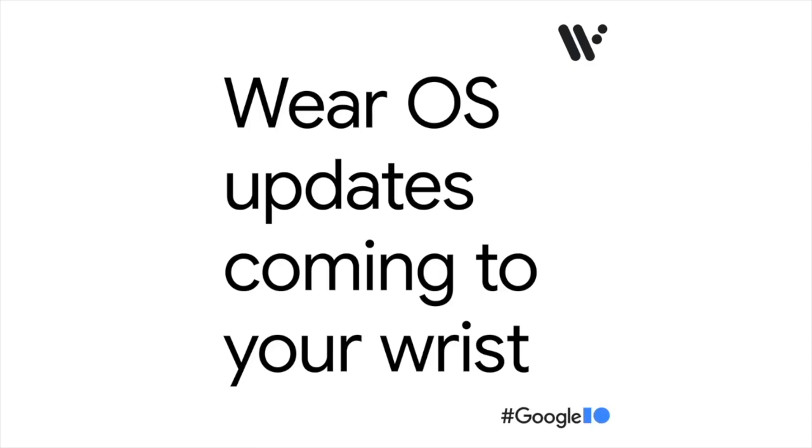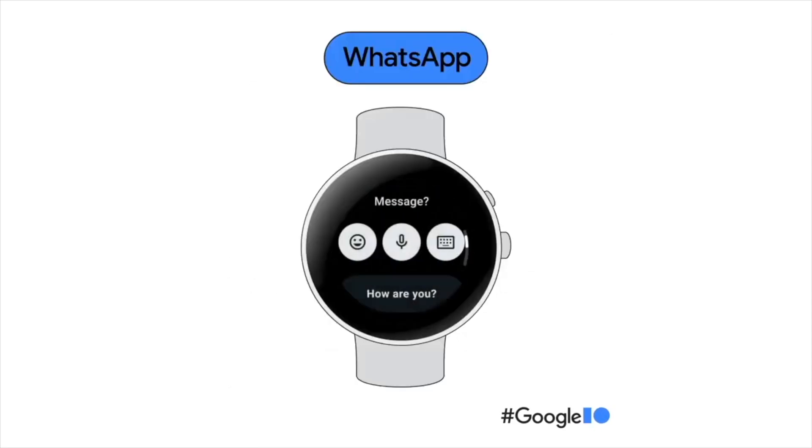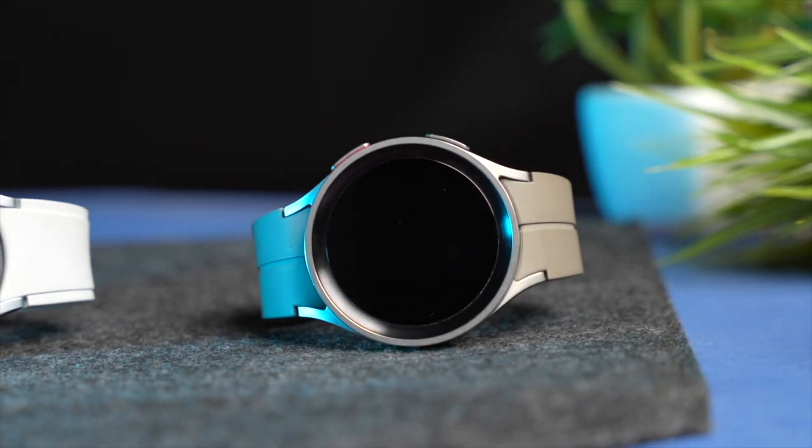Hi everyone and welcome back. Samsung has already been testing Wear OS 5 for Galaxy Watch 6, Galaxy Watch 5, and also Galaxy Watch 4. Wear OS 5 will be based on the Android 14 update.